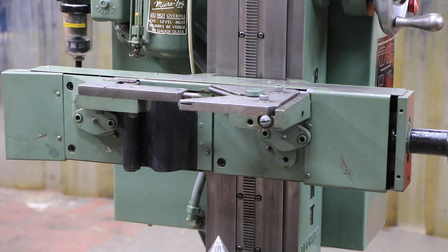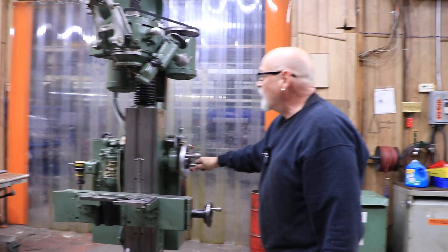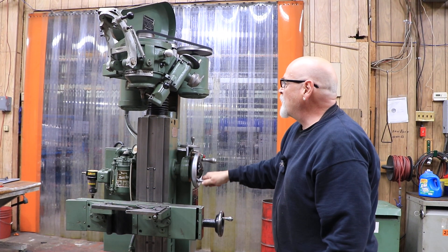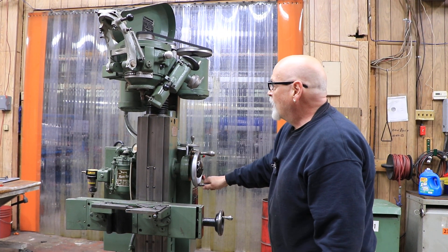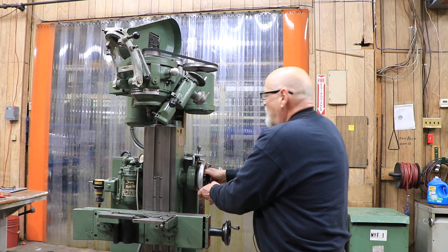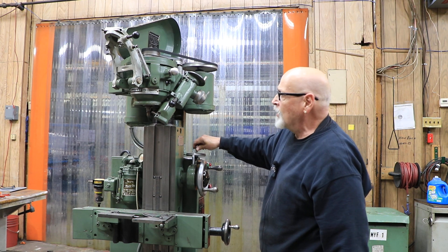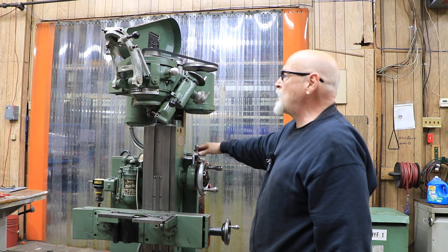This is a way to quickly swing this down and check that they're in the right spot. Once you've got your part in there, this whole head goes up and down. Once you get close to where you want to be, you lock it down in the center here. Then you come down with your fine feed to actually do your center grinding.